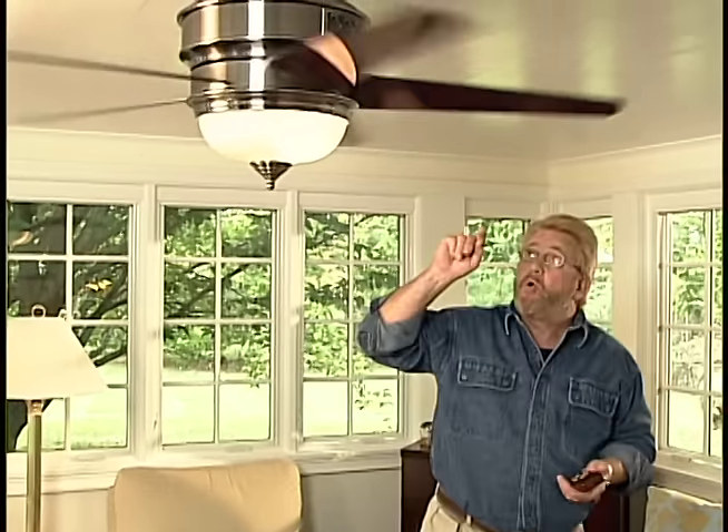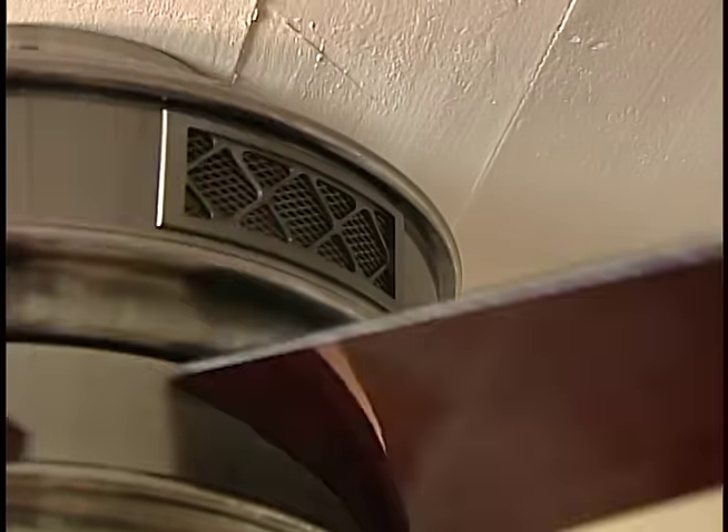The Riker company has gone one better — they've actually incorporated a heater in the fan unit. There are four ceramic heating units up here. As the air is pulled up, it passes over the heating elements, heat is added, and then that air is pushed back down into the living area.